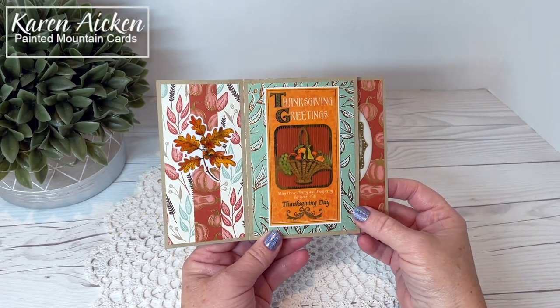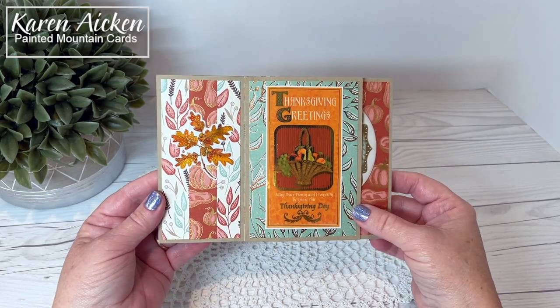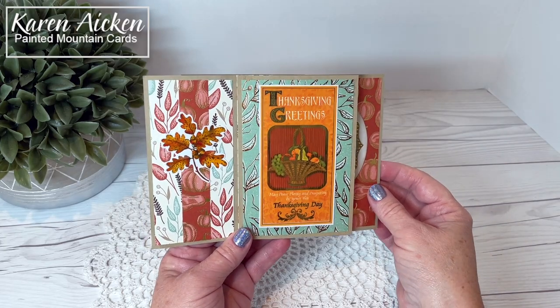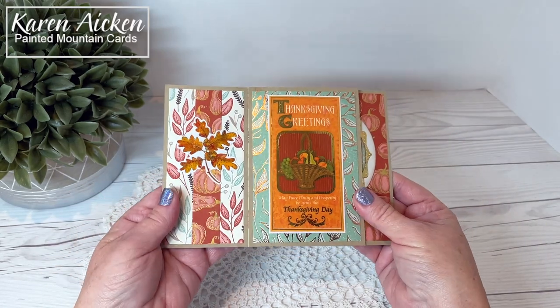Hello my crafty friends. I'm sharing another tower pinwheel card today, this time in the five by seven. When I had made the A2 size one I said I wanted to do it again. I wanted to try a five by seven size and I am really really happy with this size.